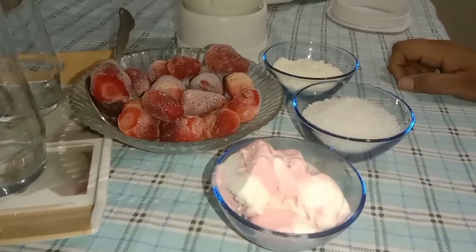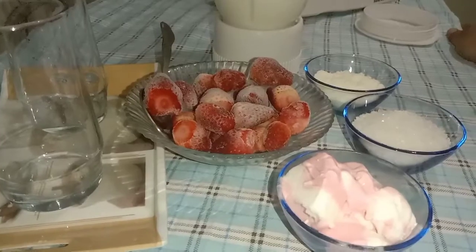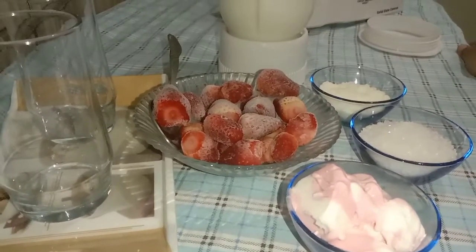How are you, my YouTube family? Today we will make strawberry shakes. We will enjoy a yummy-yummy drink in strawberry season.